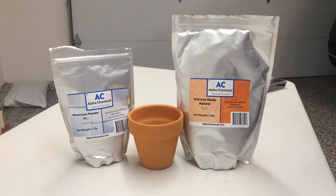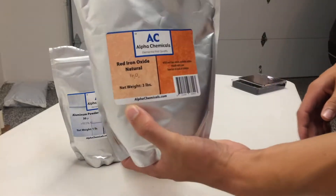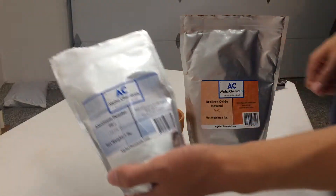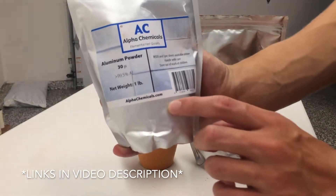In this video, I'll be showing you how to make thermite. You're going to need red iron oxide and aluminum powder. You can get these off Amazon or alphachemicals.com.